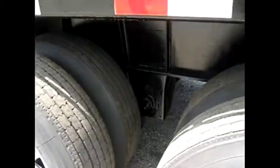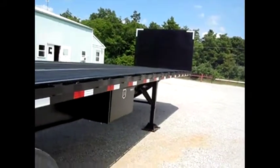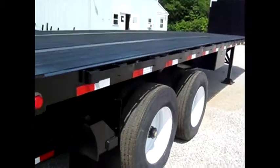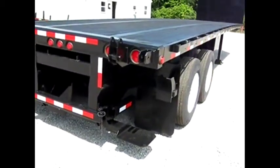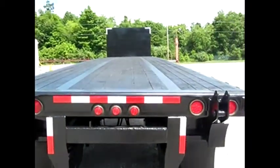Super clean rims. Again folks, this is a hard to find trailer in this condition — ready to go to work and make money. We have many, many forklifts to choose from. We have over a hundred truck mounted forklifts in stock so that you can pick the one of your choice and put with this trailer, and we love to make package deals to save you money.